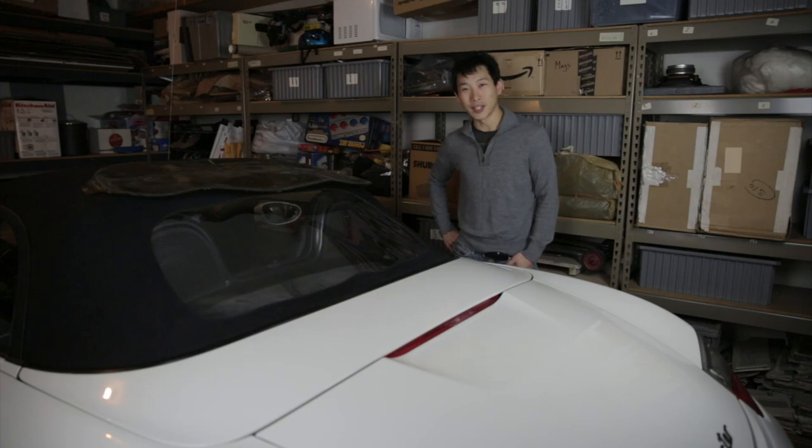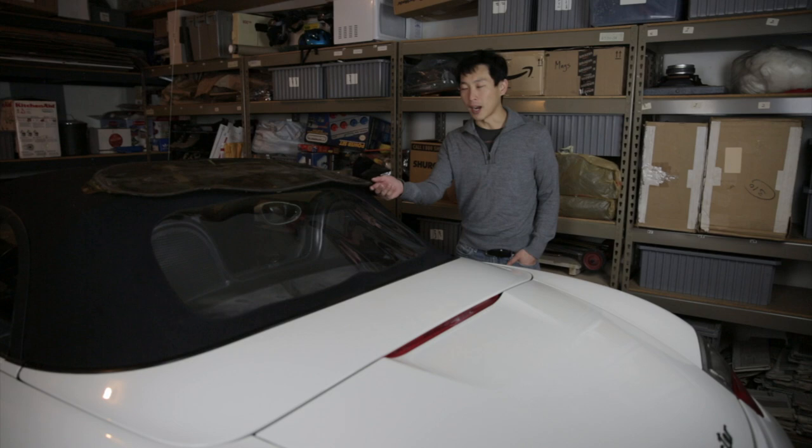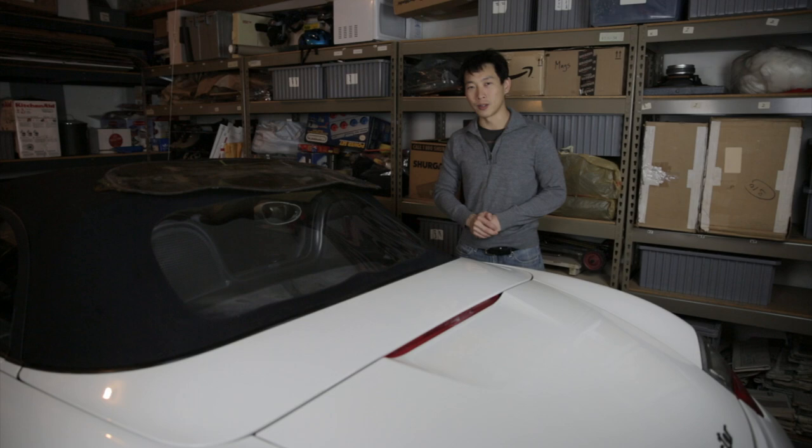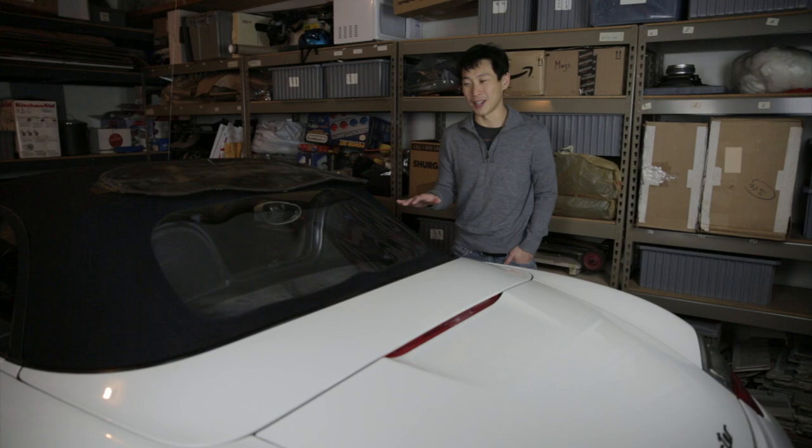Hello everybody. In this video we're going to replace the vinyl window on a soft top. After maybe 10 years of use, it's going to turn yellowish like this one. I already did this one and I'm just going to go through the steps on how it's done. If you want to do it yourself, it'll only cost you maybe about $30 and about four days of work.